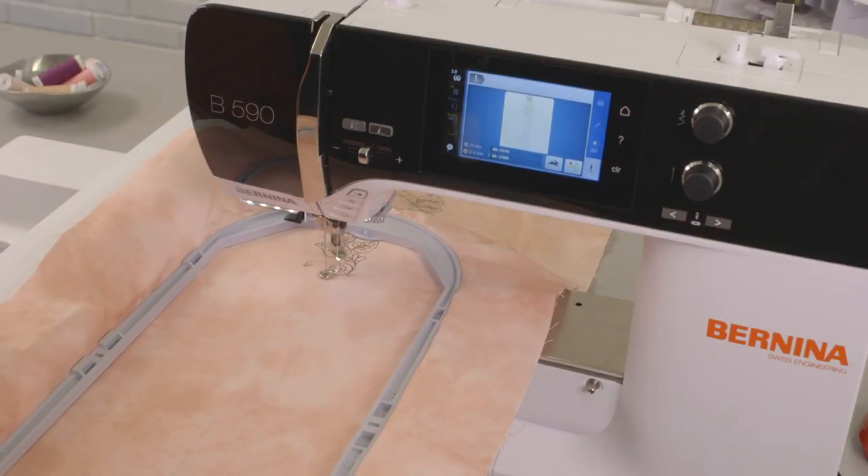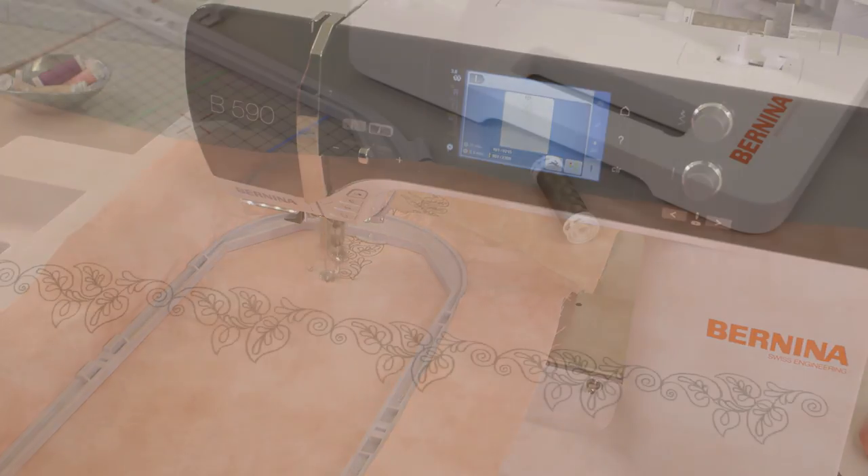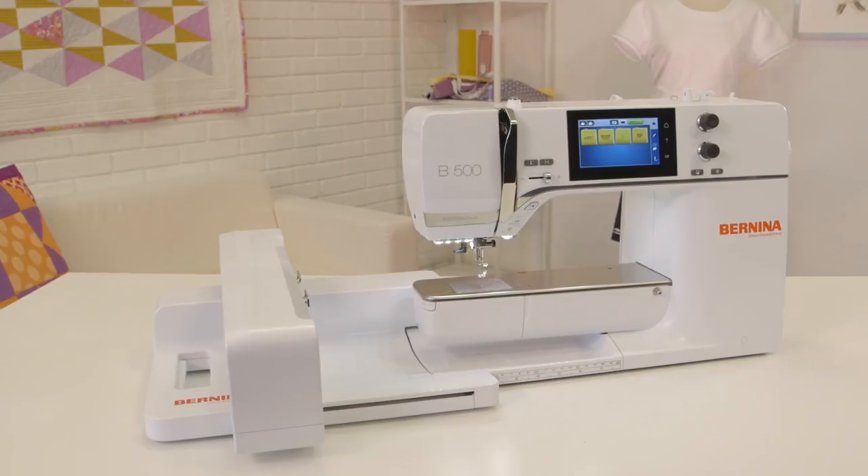Want to embroider? The 5-Series is for you, as all models are embroidery compatible. There's even the new B500 for just embroidery functionality.